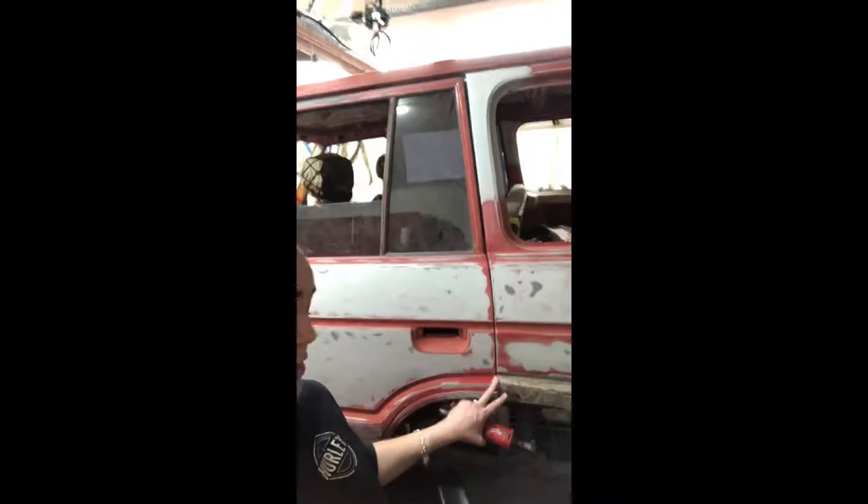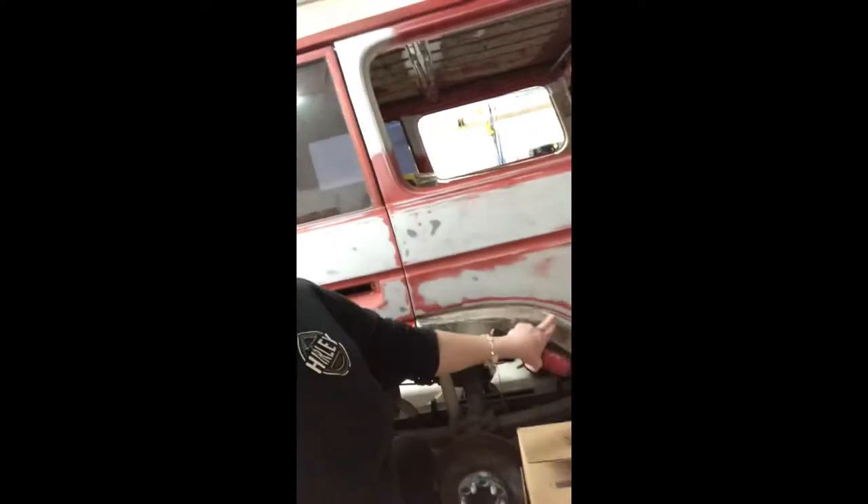Hey guys, today I'm going to use my husband's Milwaukee 3/8-inch ratchet that I got him for Christmas. And everybody wants to see my baby in the background — my '83 Land Cruiser. We replaced the roof because during Harvey we had a lot of flooding, the water was harsh, and it was coming through.